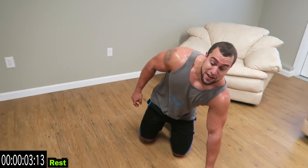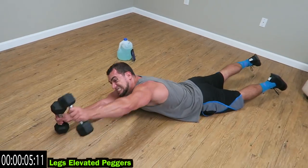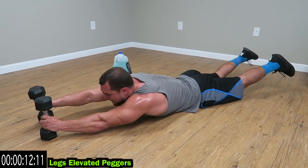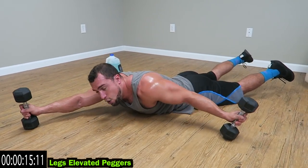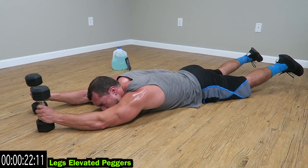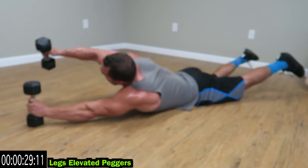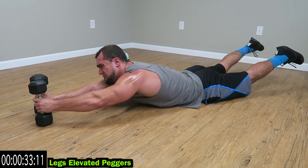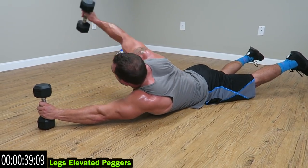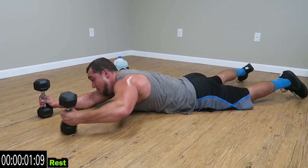We're going on the ground now — legs elevated hangers. This one is tough. Pick the legs up, transfer. Have those legs up the whole time, squeezing that core and lower back. Pick the chest up, I'm going to transfer with the dumbbell. Squeeze. Reach as high as you can. Three more seconds. Come on guys.